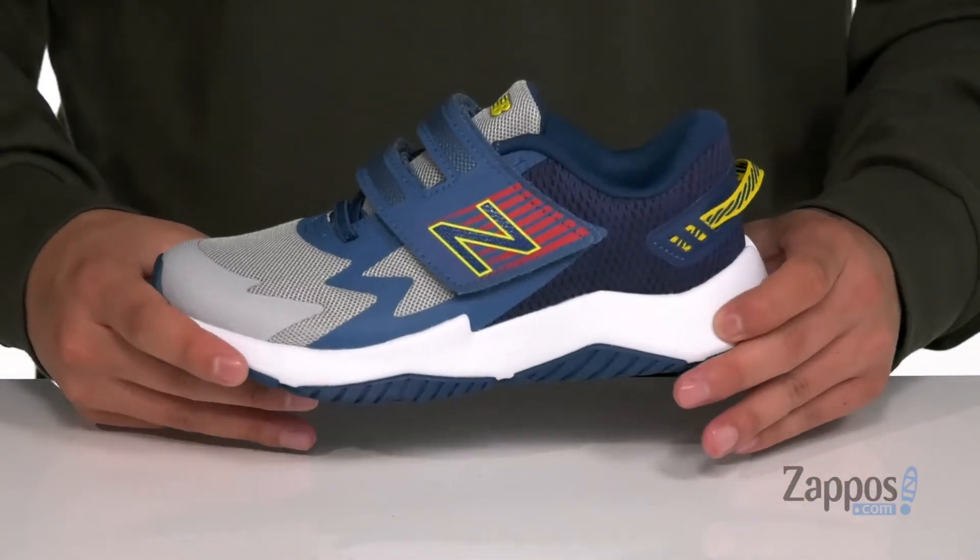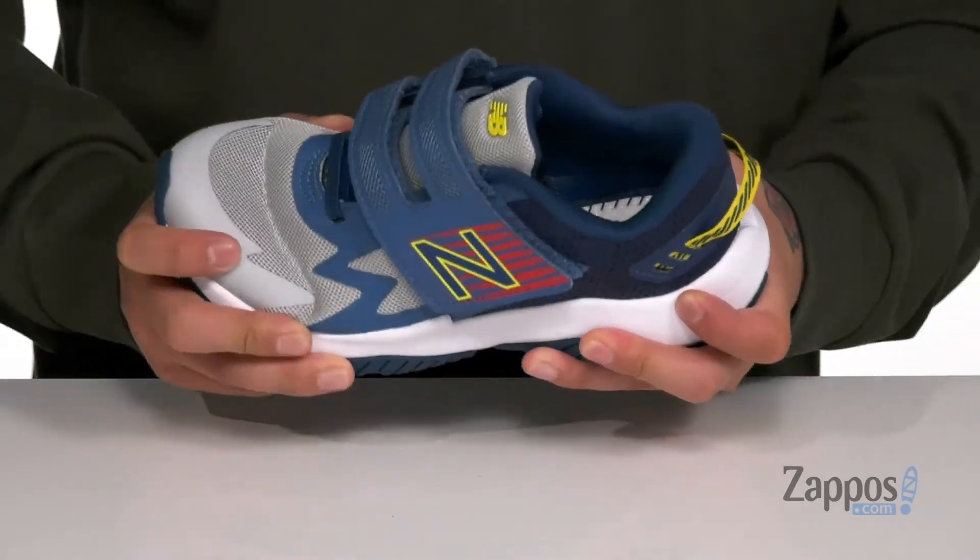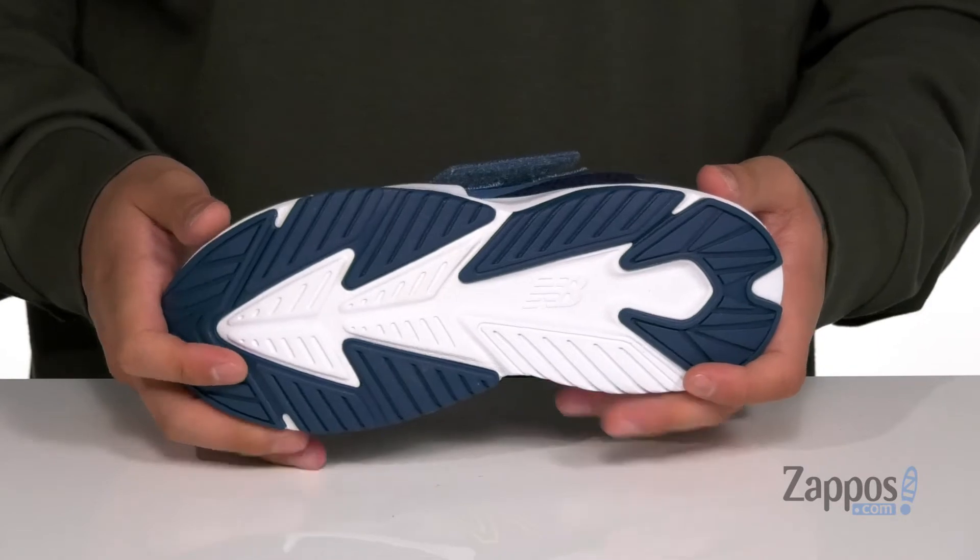That works well with the lightweight shock-absorbing foam on the midsole. There's additional lateral support on the outside of the shoe. It has a slight bit of flexibility to it and sits on top of a textured rubber outsole to keep them stable.